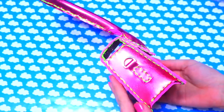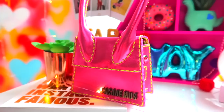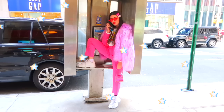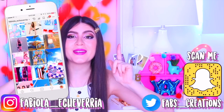Y wow, miren qué bella se ve esta cartera. Estoy obsesionada — hasta adentro es hermosa. La quiero usar, me fascina. Eso es todo para este video. Espero que les haya encantado y gracias por apoyarme. Suscríbanse, déjenme un comentario y me dicen en Snapchat. ¡Hasta luego, los amo, bye!